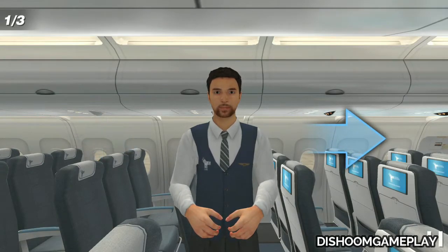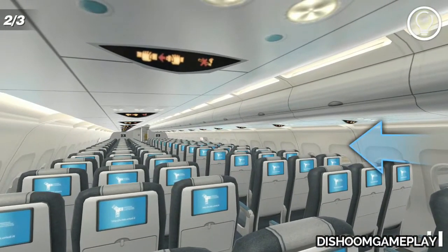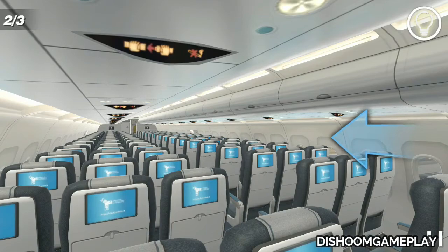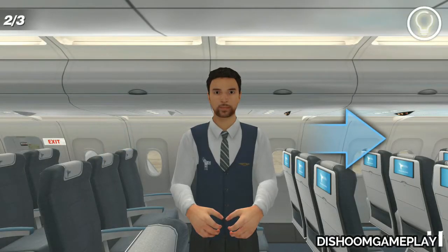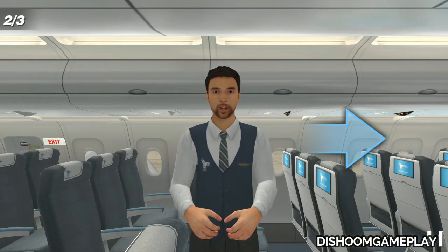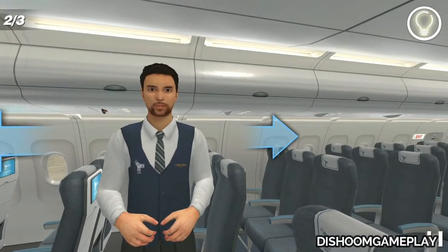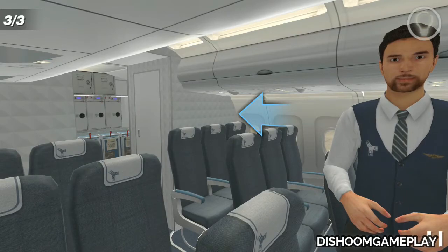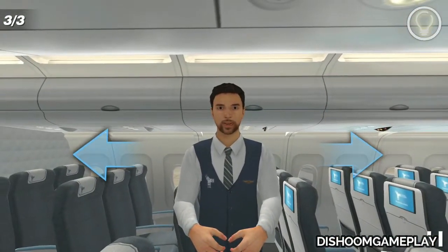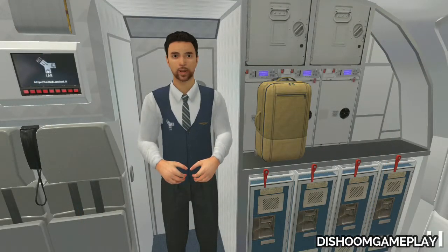Ok, do your best! Look around and tell me where the closest exit is. Done. Where would you go in case of evacuation? No, the correct direction is this one. Examine the cabin more carefully — the closest exit is on that side. Ok, where is the closest exit? Good! Finished. You have made some mistakes in the trial. I suggest you try again.